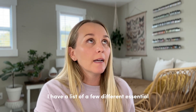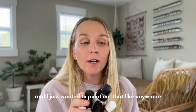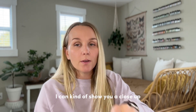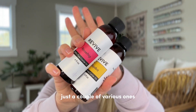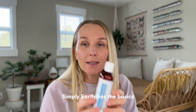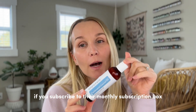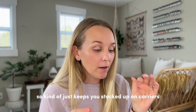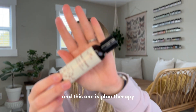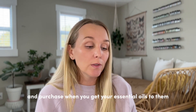In the blog post I have a list of carrier oils including jojoba, sweet almond, coconut, rosehip, and argan. Anywhere that you get your essential oils, the brand typically also has a line of carrier oils. This is Revive — just look on their website. Mountain Rose Herbs has a ton of carrier oils, Revive has the basics, Simply Earth has the basics — they have almond oil and fractionated coconut oil, and if you subscribe to their monthly subscription box you get these every six months. Plant Therapy also has a large range of carrier oils.